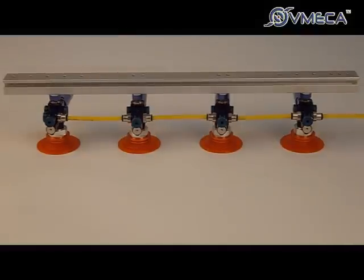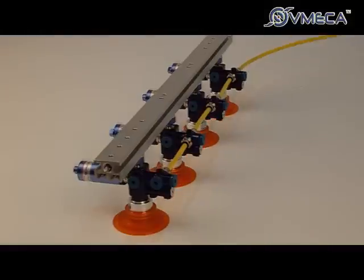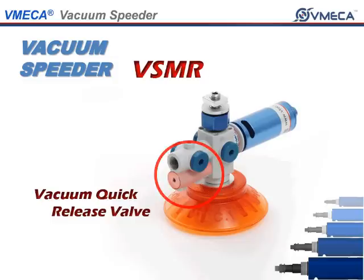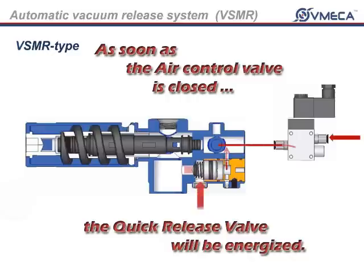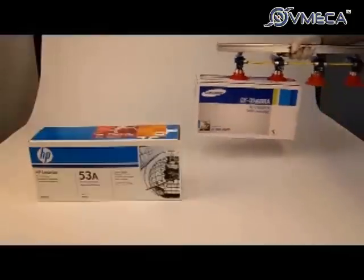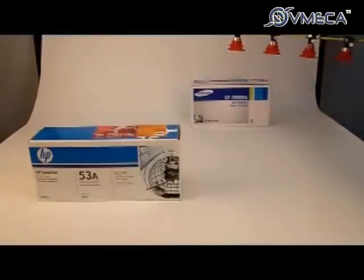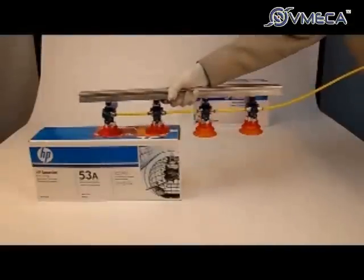As you can see, the VSMR quick release valve will shut out all the incoming air as vacuum is being drawn. When you want to release your product, the quick release valve will allow the atmospheric pressure to draw in. Due to the uniquely designed VSMR, it allows you to hold vacuum in the other units even though you lose vacuum in one.